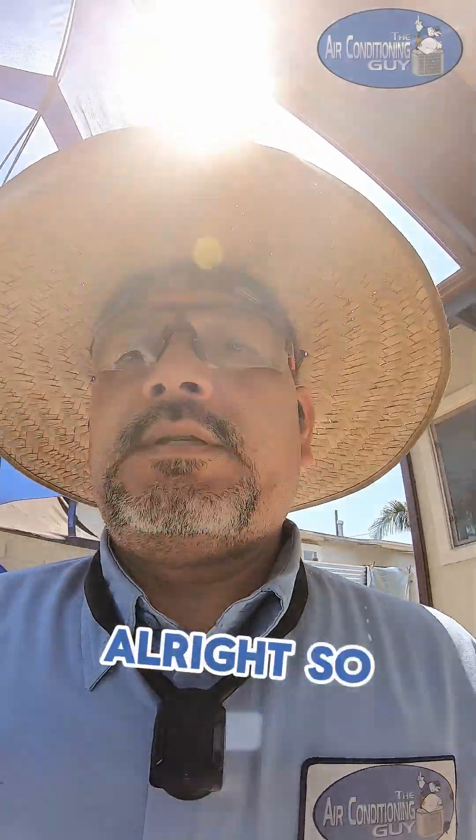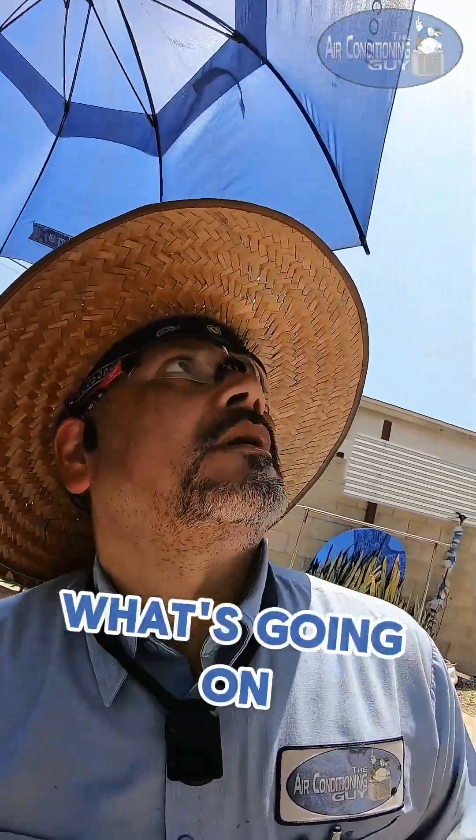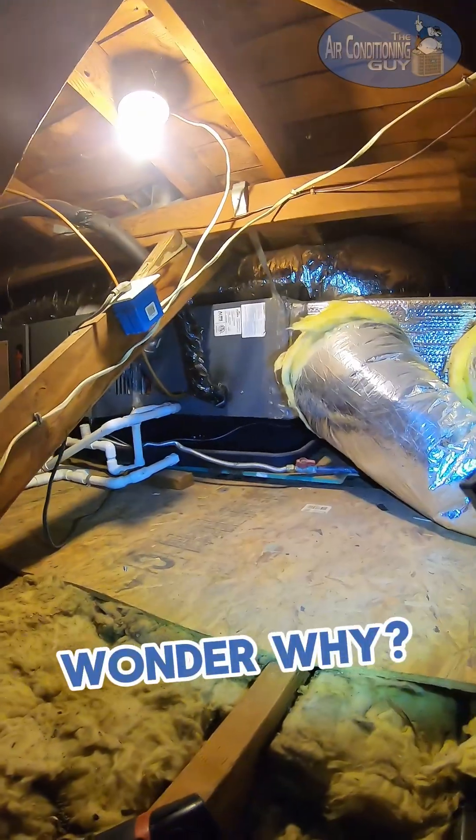That's how you know somebody's been here for a while. Oh look at that. Alright, so we're gonna go to the attic and take a look to see what's going on with the furnace. That's how you know somebody's not been here for a while. Oh look at that. There's water in the drain pan. Wonder why.